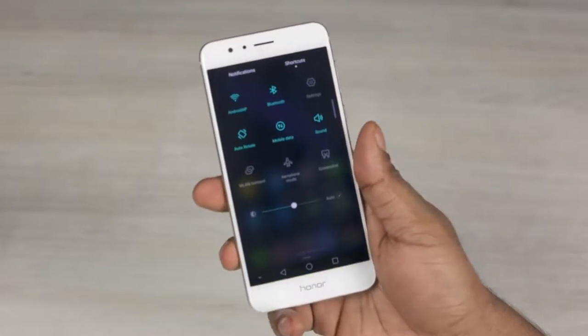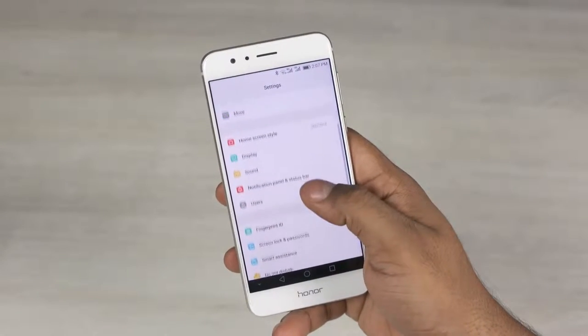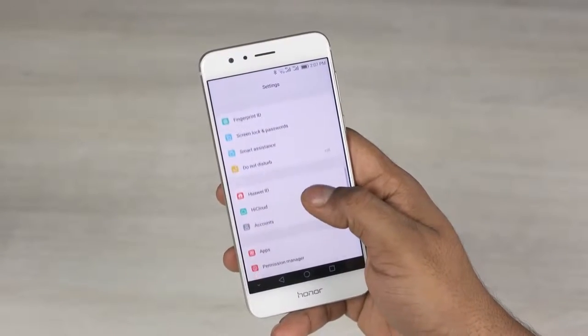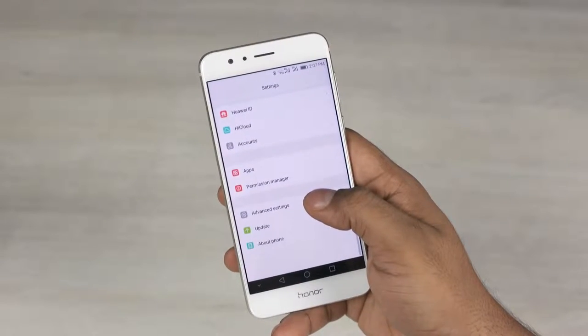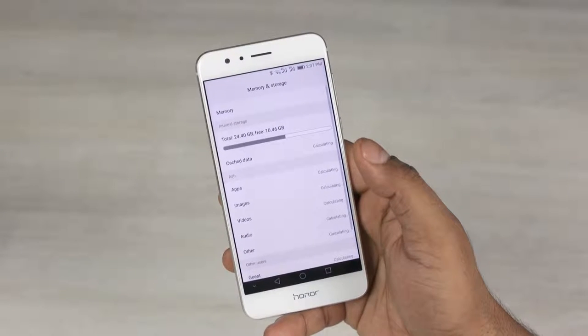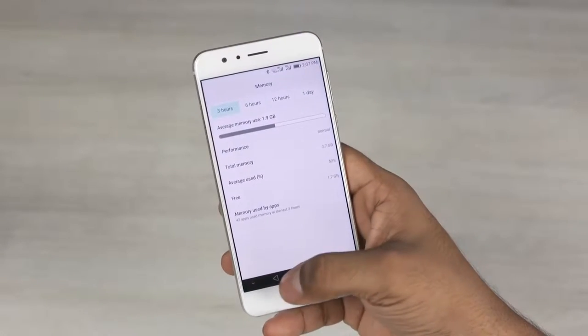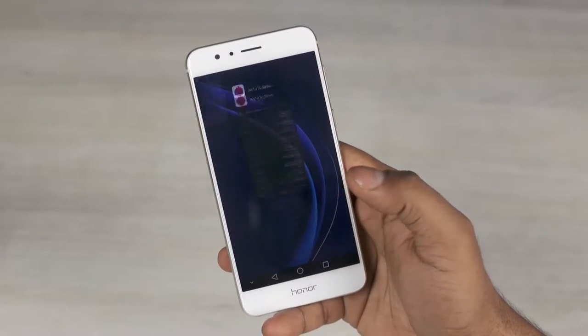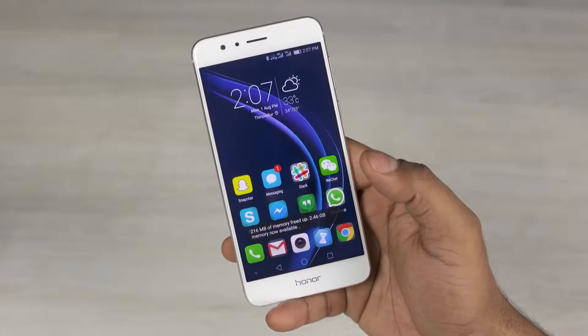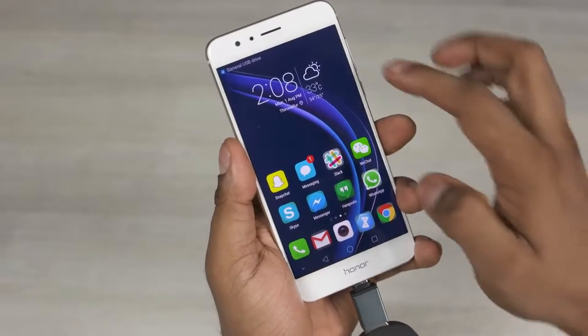I will test this claim and get back to you in my review. The Mali T880 MP4 handles GPU duties, and this phone is available in a host of RAM and storage configurations including 3GB/32GB, 4GB/64GB, and 4GB/32GB — that last one is the unit used in this video. All this is powered by a 3000mAh non-user-replaceable battery, and it's also worth mentioning that the Honor 8 has support for both NFC and USB OTG.